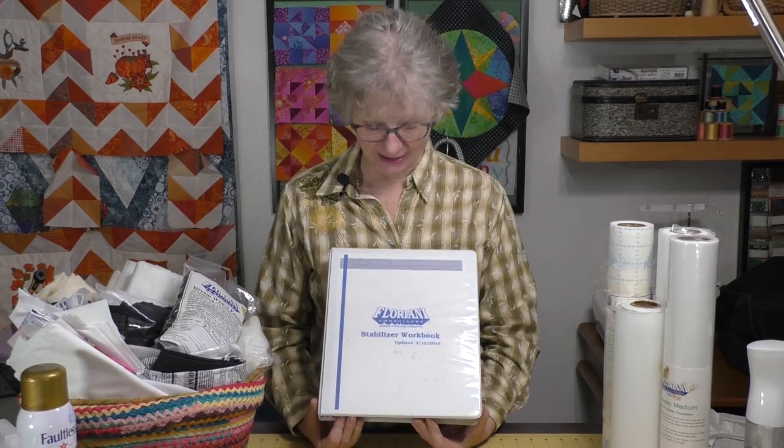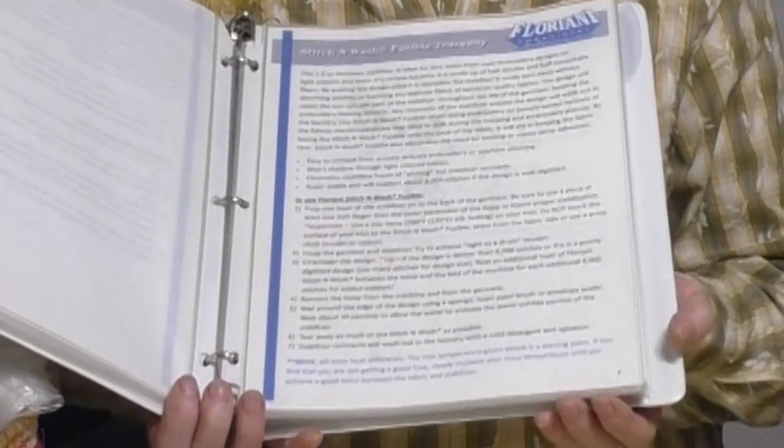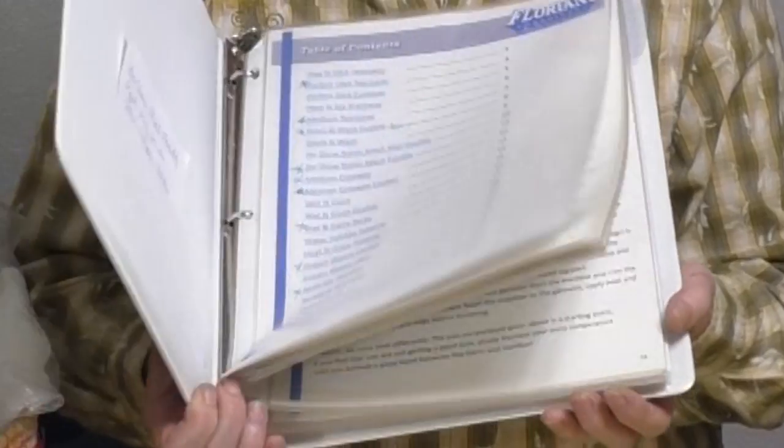The handout for today's video is the Floriani stabilizer workbook - multiple pages that talk about what all of their stabilizers do and give you a ton of information. Not just about their products, but even if you're using a cutaway stabilizer that's not a Floriani, it's a super valuable resource. I printed it out, put it in page protectors, and it's a well-used resource in my sewing room. Go to the description and find the link for this handout.